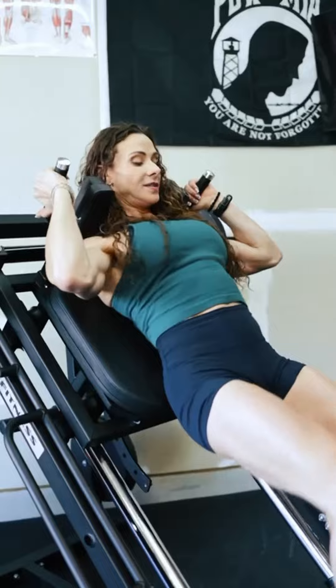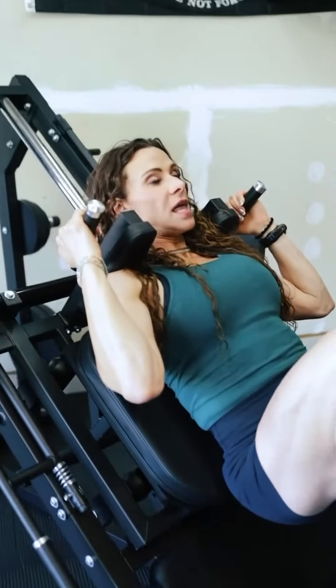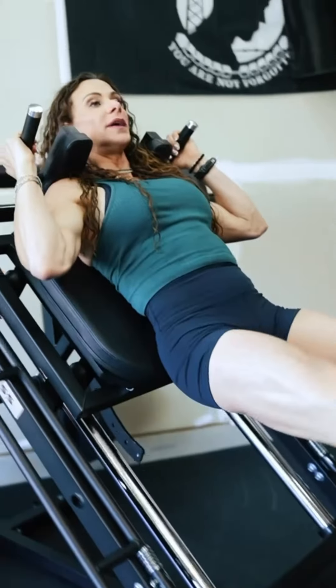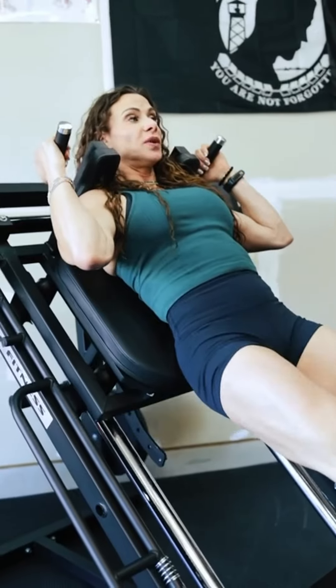It's got nylon bearings so you can't hear it — it's very stable, there's no movement, and I have full range of motion. I can go all the way to extension and all the way down to flexion. That feels really good.